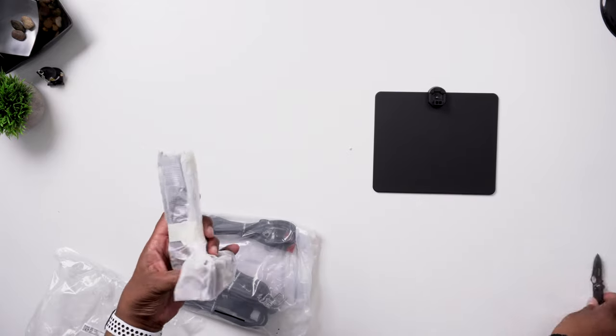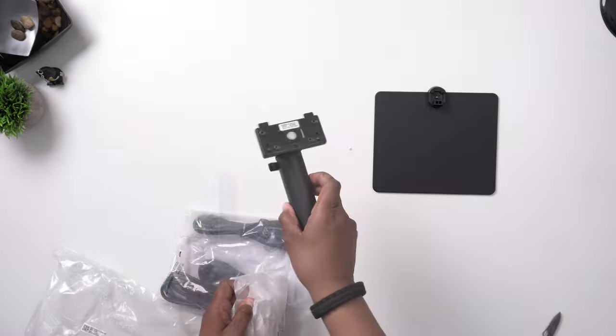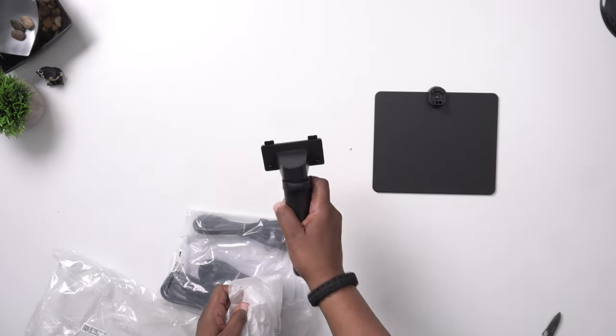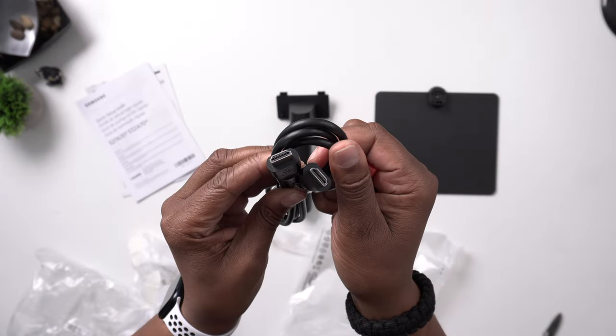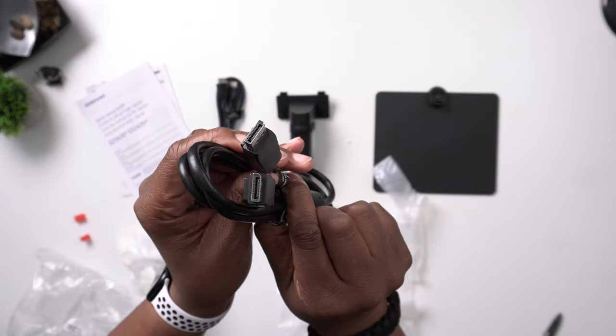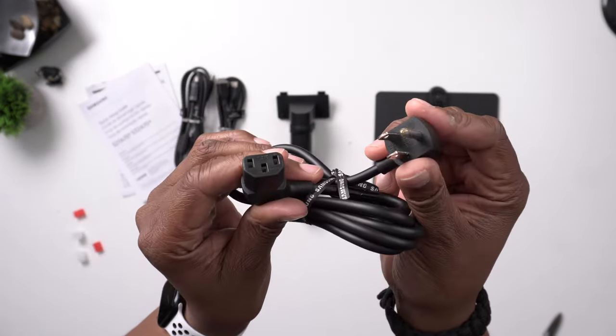That thump you just heard was the black metal base. You get a monitor arm, the quick setup guide and warranty. Also included is one HDMI cable, one DisplayPort cable, and one power cord.